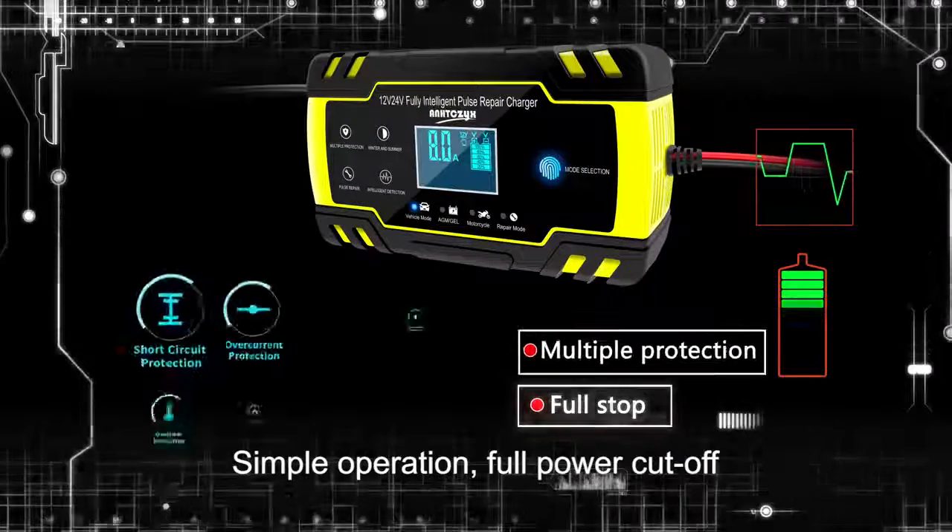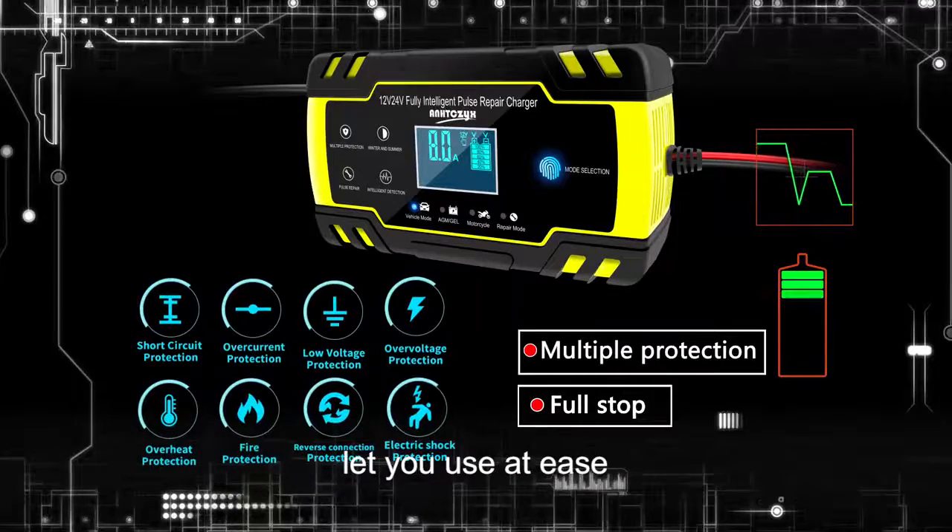Simple operation. Full power cutoff and multiple protection features let you use it with ease.